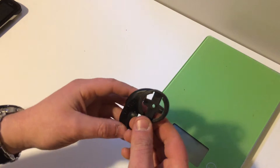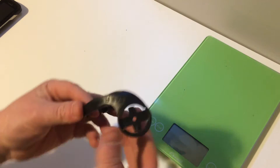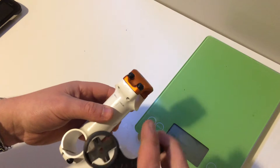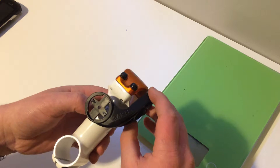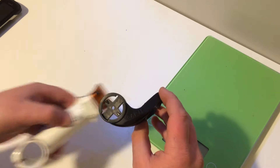We're looking at a Garmin MTB BarFly mount. This mount attaches onto your handlebar, going across the stem, so that it's protected in case you were to crash.